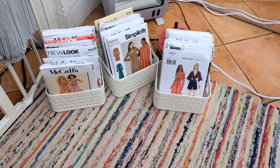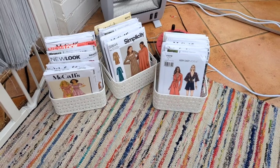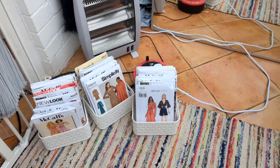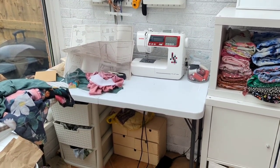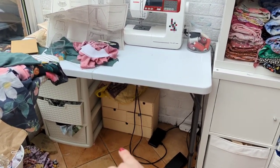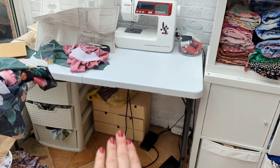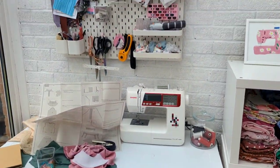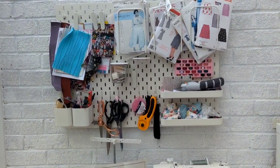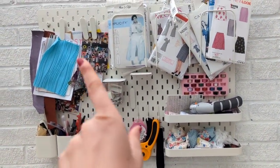This is what I'm working with: boxes that are absolutely overflowing and drawers that are overflowing. Just as I finished filming that intro, my little baskets from Amazon arrived. I've managed to pick up my paper patterns because they were all over the floor. Over here is the main problem area — all my haberdashery stuff is in there, which is not easily accessible at all.